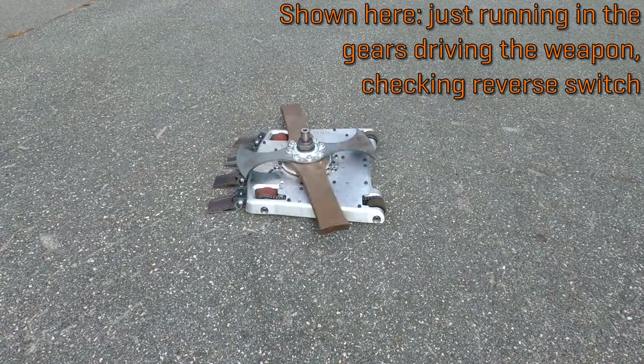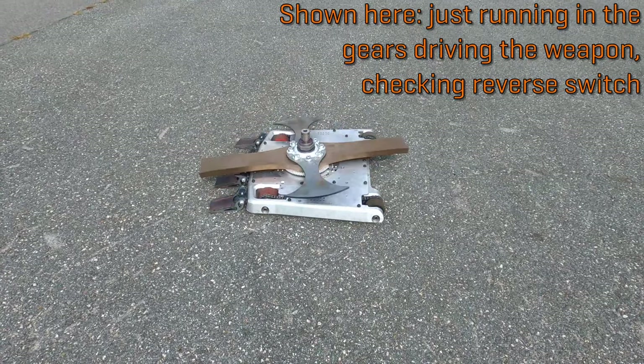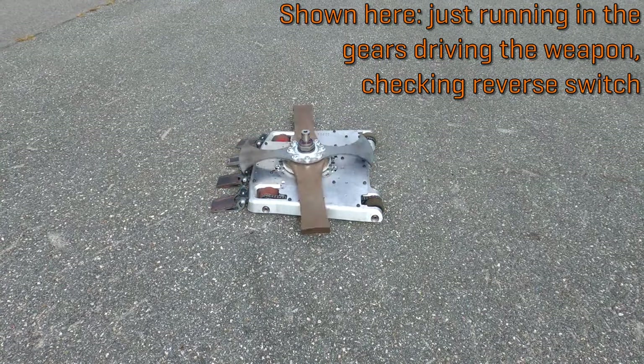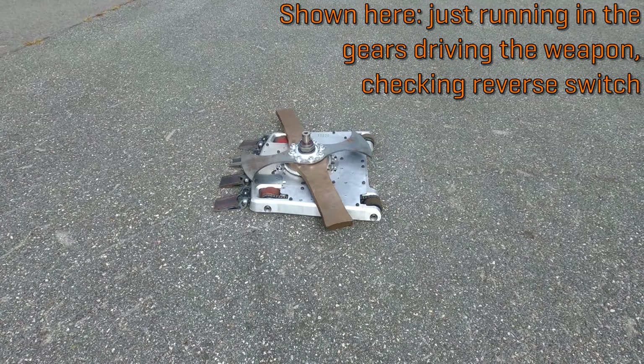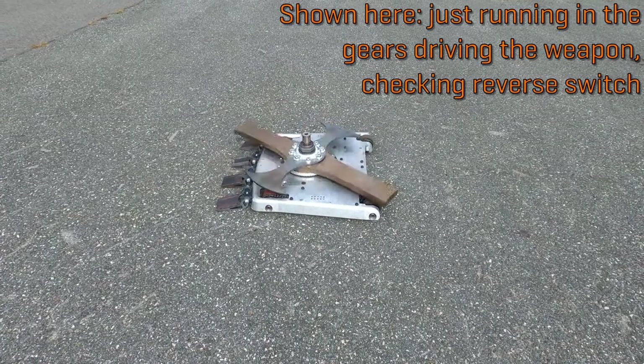We've also installed hall effect sensors on the weapon motors, which increases the low speed torque of the motors to aid with spin-up and self-righting once we have a righting pole fabricated. There is one other change we attempted, but with sadly poor results. You'll see why in a bit.